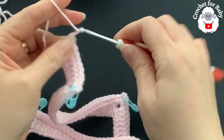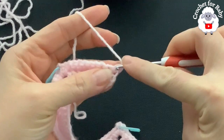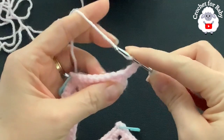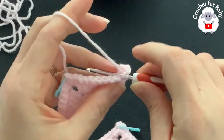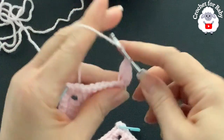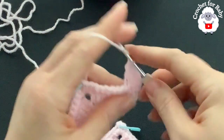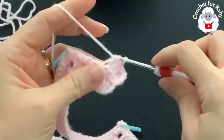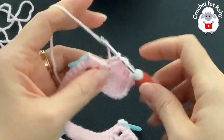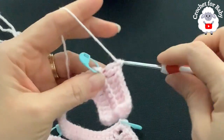For the third row, chain two and turn — these two chains do not count. Start with a double crochet on top of the first single crochet, then work a double crochet through the back loop only on each stitch until you come to the first corner. Remove the stitch marker and into the chain-two space make two double crochets, chain two, two double crochets.